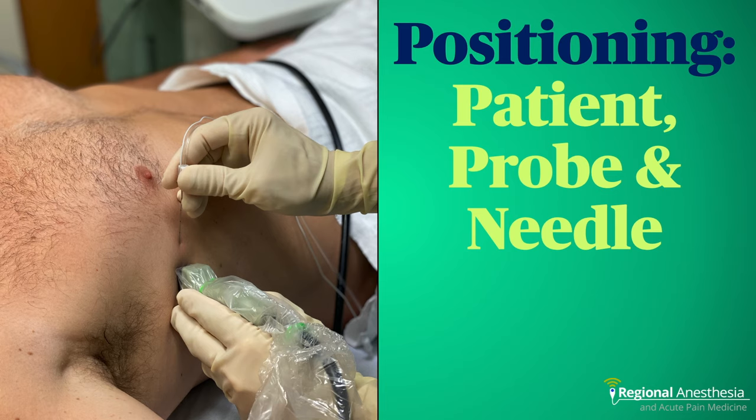We typically block these patients when they're supine while still under general anesthesia — this position is easy, convenient, and ergonomic. The arm needs to be abducted to 90 degrees to facilitate the probe position on the mid-axillary line at the level of the nipple. These are very easy landmarks, which is one of the advantages of this block. A needle is then guided in-plane from the anterior aspect.